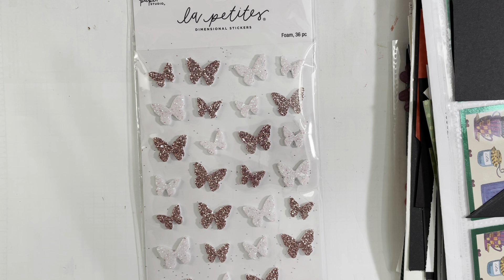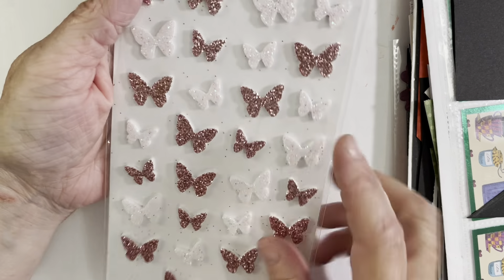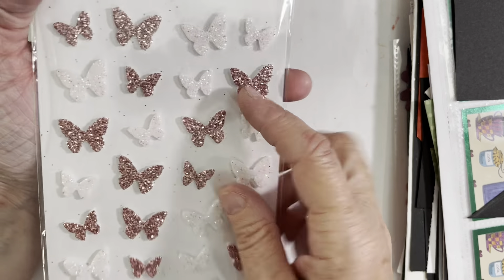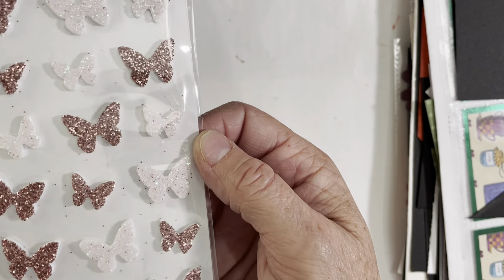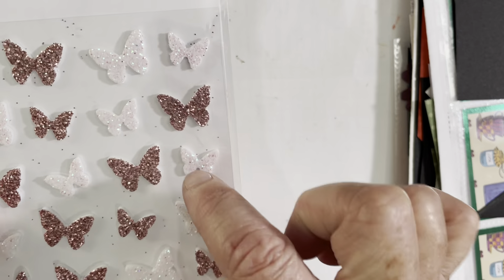I should clarify — I did not use that ink pad on these cards; I'm using it on another project going up on my channel on Thursday the 16th. Actually, I did use it a little bit to color a few of the butterflies. Even though they have a glittery coat, I wanted some to be more purple, so I lightly tapped my sponger into the ink and onto the butterfly, and it turned out really cute.